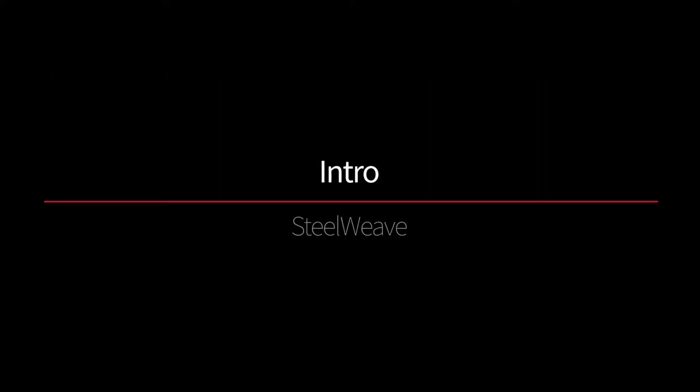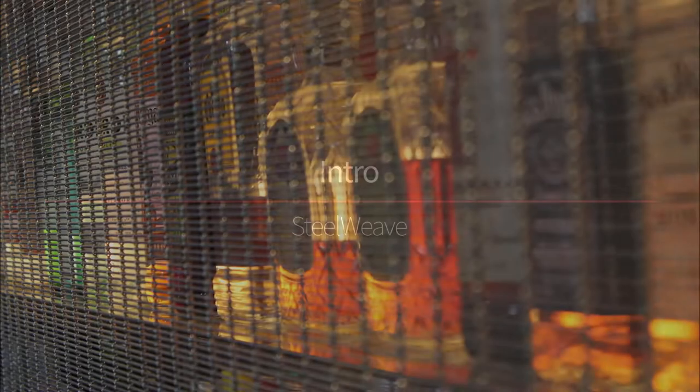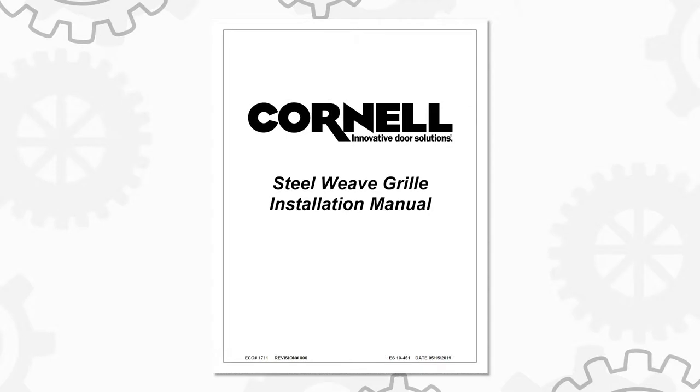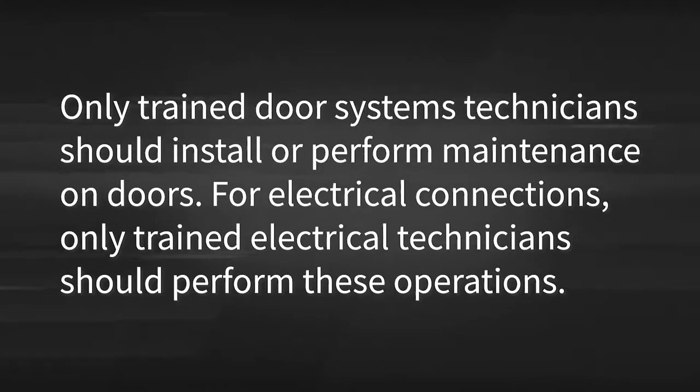This video will provide you with step-by-step instructions on how to install a face-of-wall steel weave grille with stainless steel guides. This installation video is only meant to help demonstrate the procedures described in the full installation and maintenance manual. It is not a substitute. Only trained door systems technicians should install or perform maintenance on doors. For electrical connections, only trained electrical technicians should perform these operations.